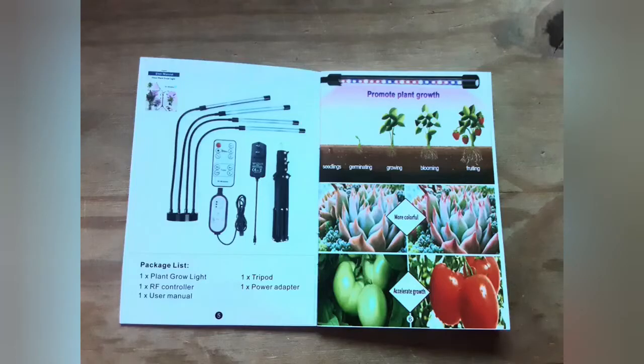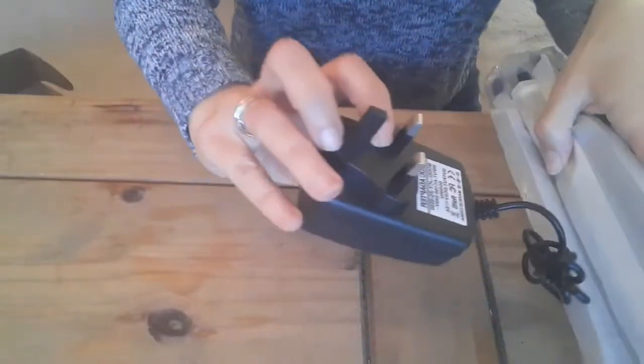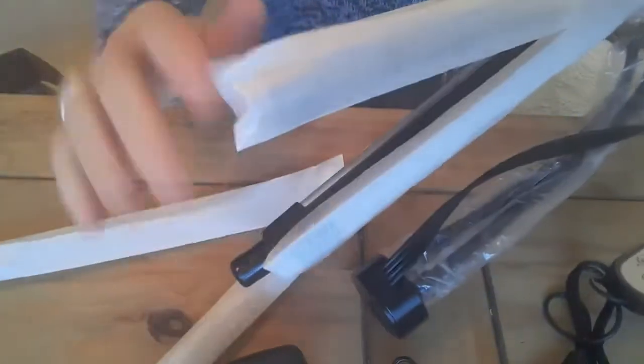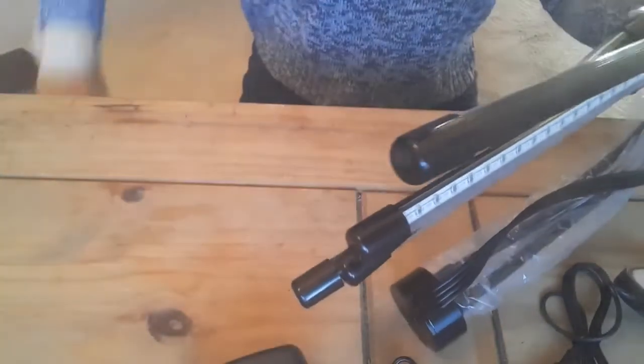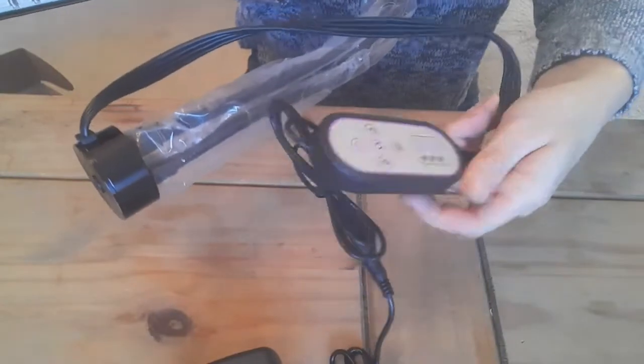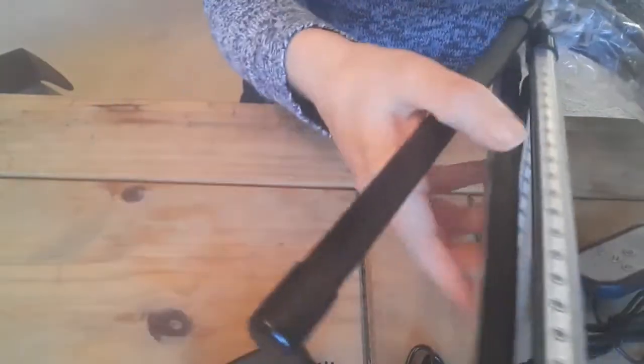This particular light is not waterproof, but all the grow lights are certified. It came with a UK plug and each light strip is individually wrapped and protected. There are four heads on goosenecks and a built-in controller, which is handy. There are 20 lights per head, so 80 altogether.